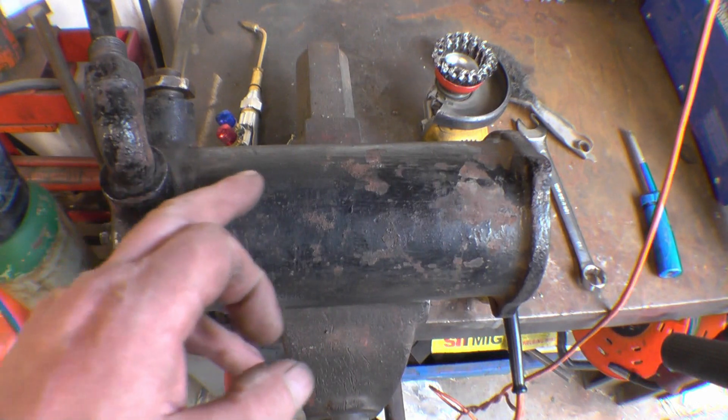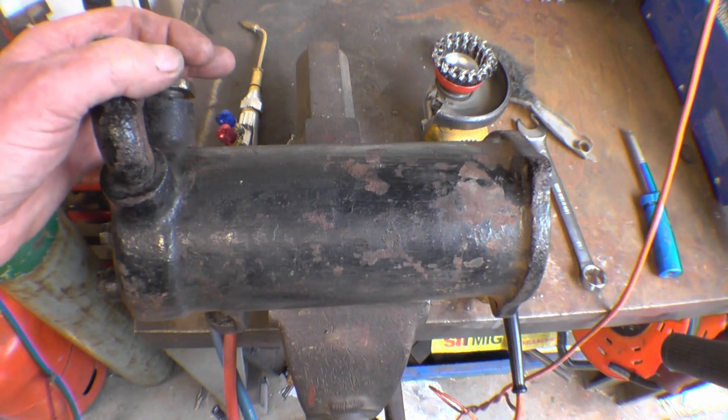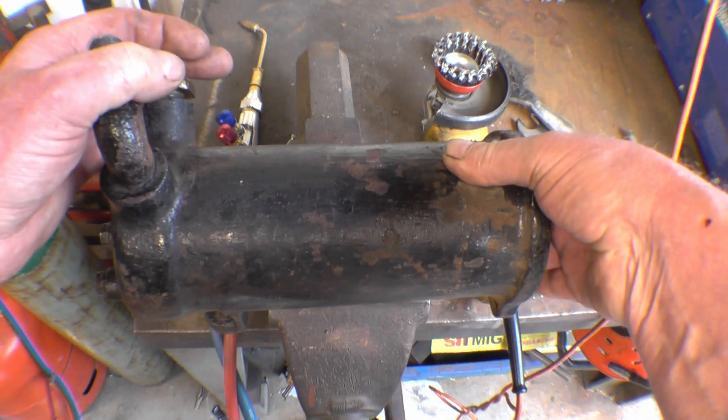Unfortunately it's got a crack in it along there. It's probably been left with water in, frozen up and cracked it. It's very very thin wall thickness - I reckon that's no more than 2-3mm thickness.